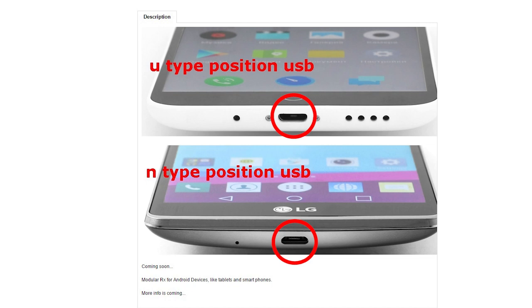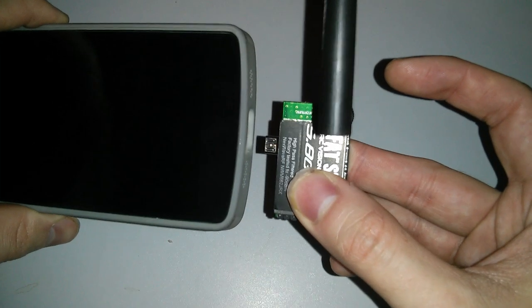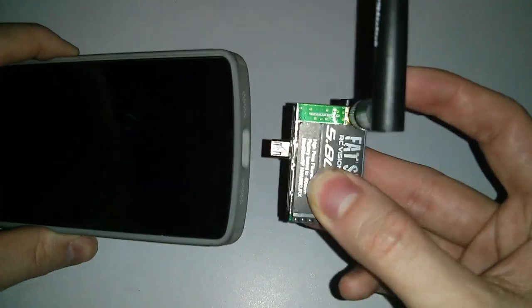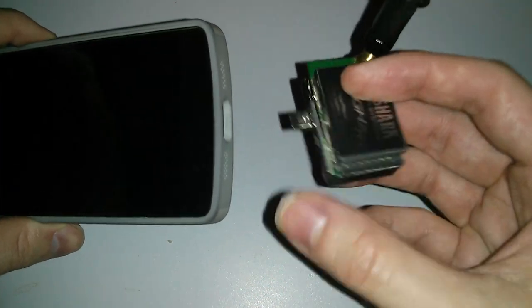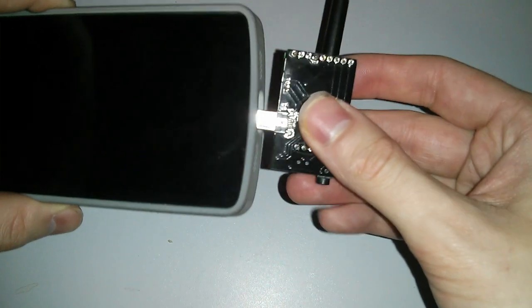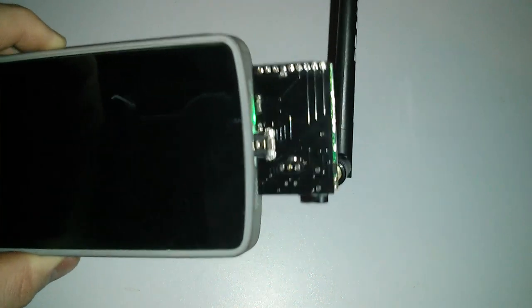My phone is the Nexus 5, the same device used in all the other videos. Its orientation is in the U position. LaserBGC kindly sent me this module to try but with an N connector, and I have since realised that this is better. Ordering the U-type connection puts the antenna in front of the module and phone, whereas ordering the N-type connector reverses it so the antenna can face outwards — not as pretty, but it gives a better signal, especially when using 5.8 GHz which cannot penetrate objects very well.